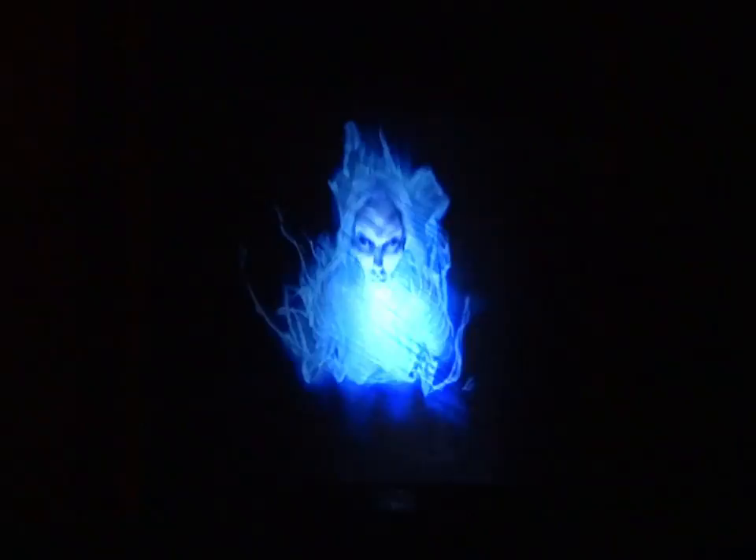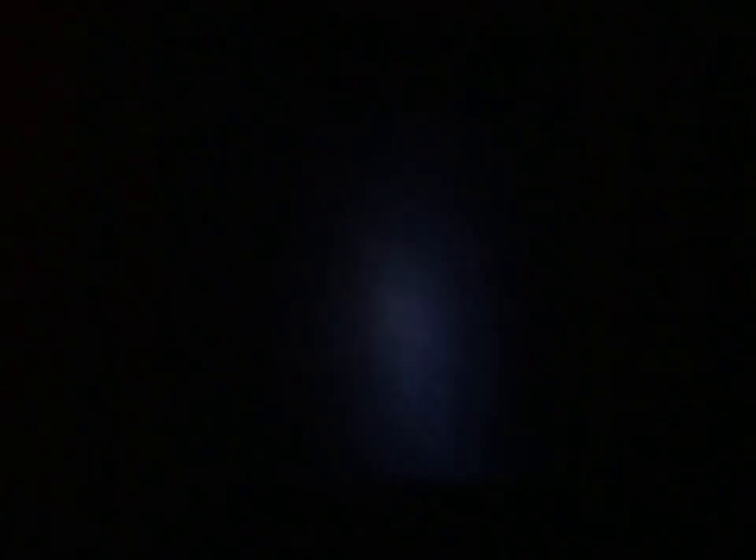Here are the enlarged images of the display. Yes, thank you.